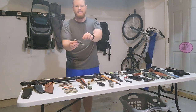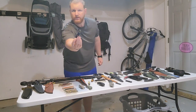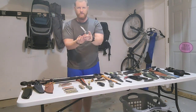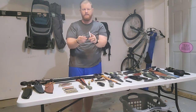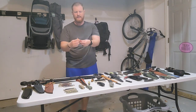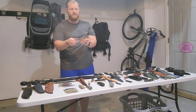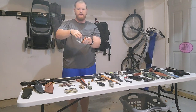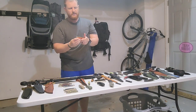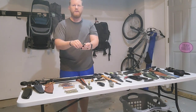Next we got the Case Copper Lock — very cool clip point blade shape. Next we got a Case Trapper in orange jigged bone with two blades, CV steel. If you don't know what a Trapper looks like, you're going to, because there are two more coming.